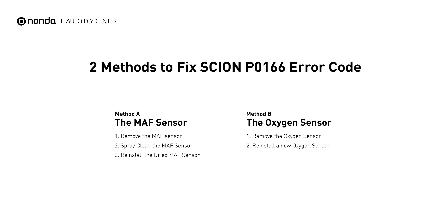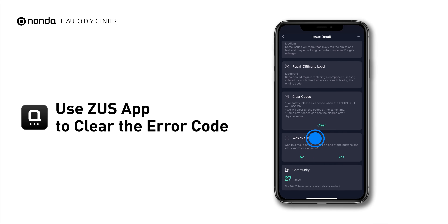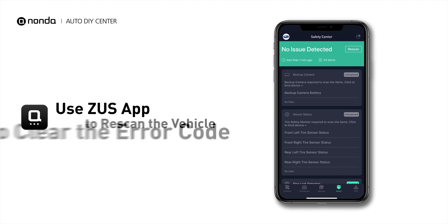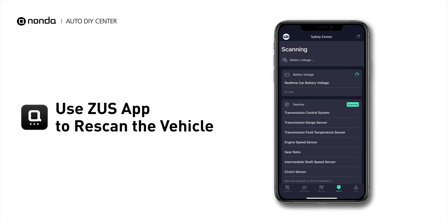So here are two of the most practical solutions to fix the P0166 error code. After the repair, you can use the Zeus app to clear the error code and tap the rescan button one more time to make sure everything is fine with your vehicle.